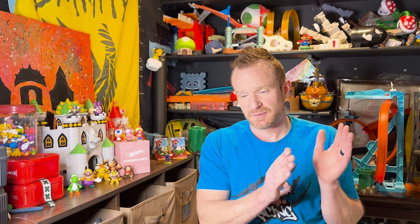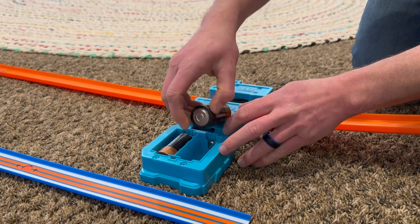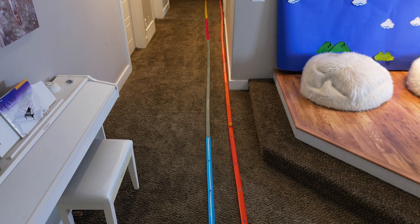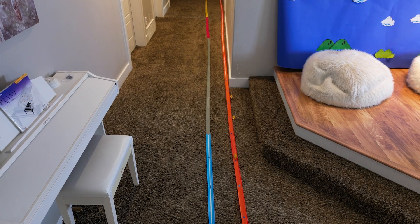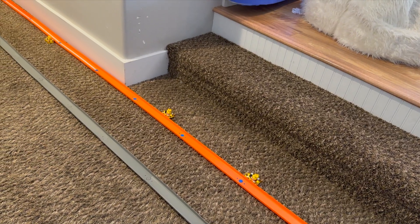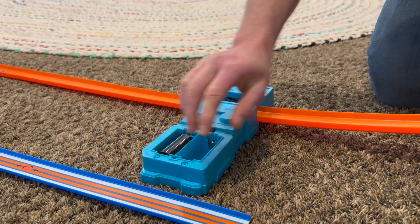Here with the normal D batteries, at the end of the test I'm seeing that there was about four to five feet of difference with how these Baby Peaches traveled. Now we're going to use the battery eliminator.